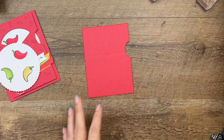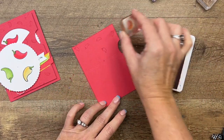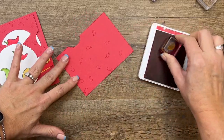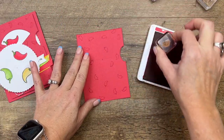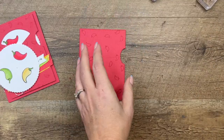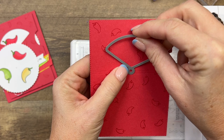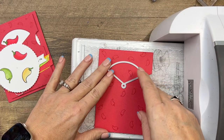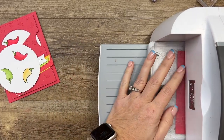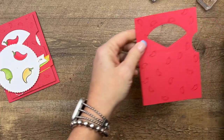Now we're going to take the teeny tiny chili pepper stamp and sweet sorbet ink, and stamp this all over, turning the paper and turning the stamp as you go. You don't want your chili peppers to all be uniform — you want them to be a little wild and crazy, some off the edge. Now bring your cut and emboss machine over, grab that window die — there's a little hole right there, match that up, get it on here so it looks nice and straight, and run that through. Now we have the opening for our little wheel.